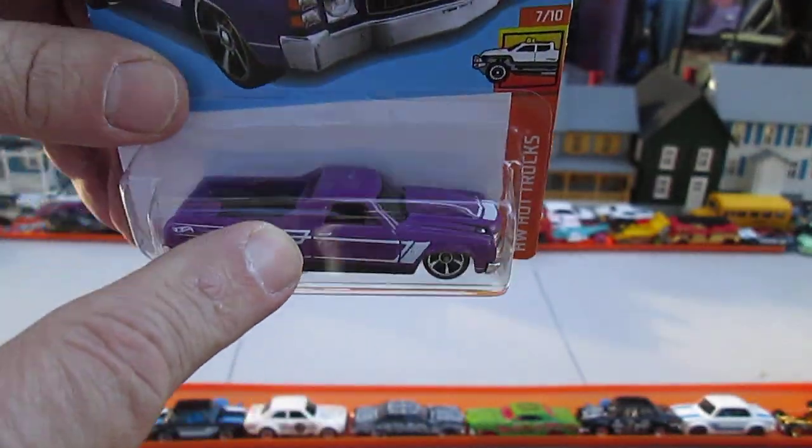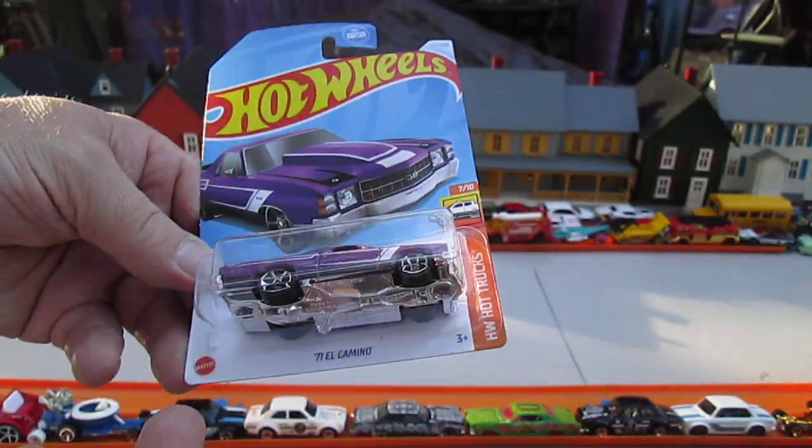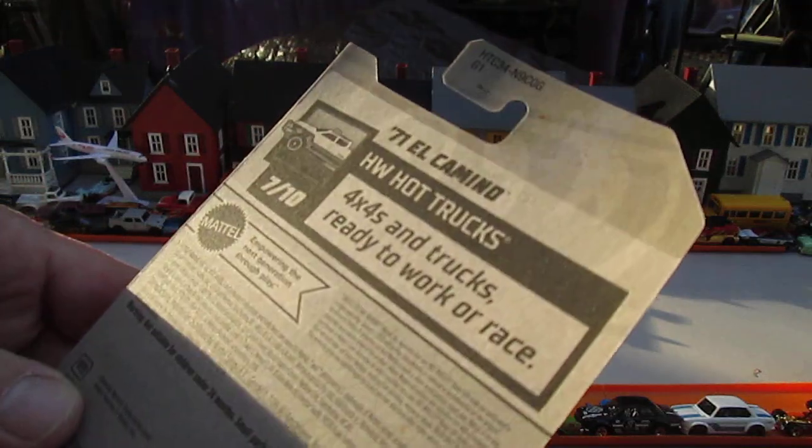I've never called an El Camino a truck before. I've called it a pickup, but it's a car — I don't call it a truck. It's from the Hot Wheels Hot Trucks, so maybe I've been wrong all these years. The series tagline: 4x4s and trucks ready to work or race.